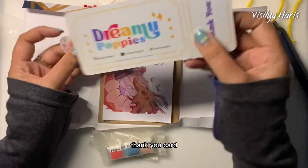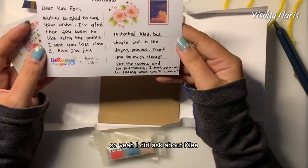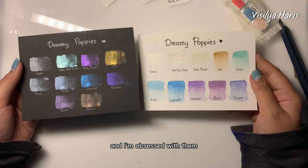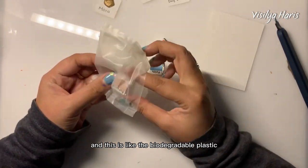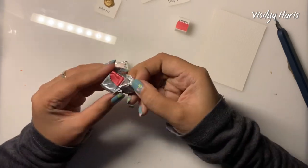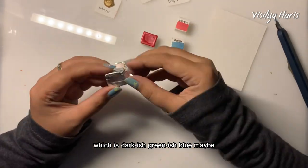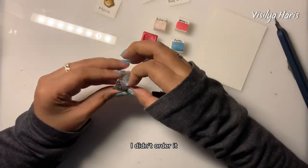There are stickers and a personalized thank you card. I did ask about a color called Klee but it wasn't ready yet, and they gave me the dot card. By the way, these are the 10 colors they sent me before and I'm obsessed with them. Another thing I love about them is their eco-friendly, biodegradable plastic packaging. The first new color is Poppy — kind of red-orange — and the second is Faith, which is a dark-ish green-blue. You know I love blue!